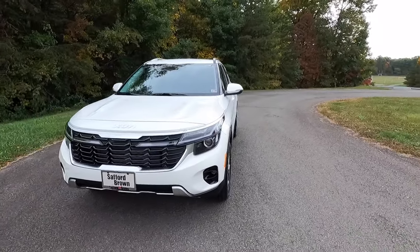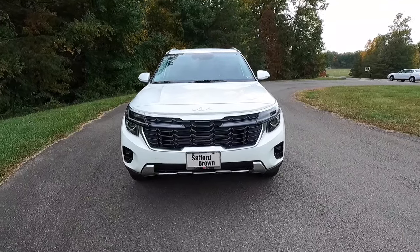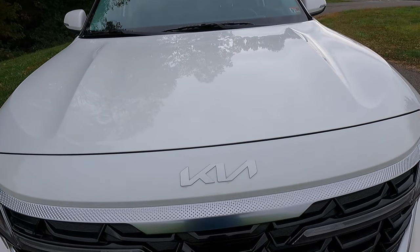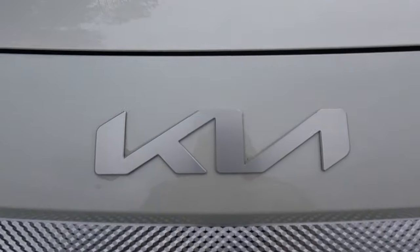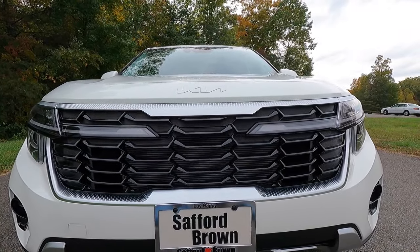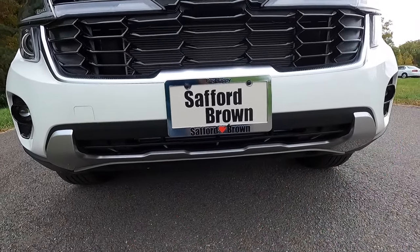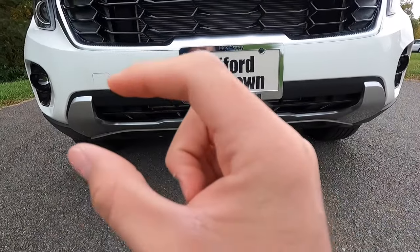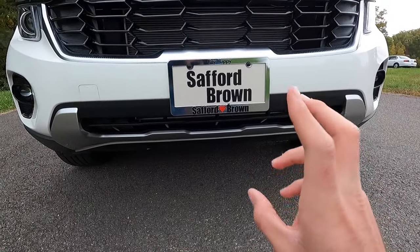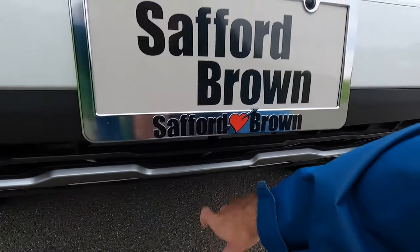Taking a step back to take in the entire front end — at the center you have your Kia logo at the top in a brushed aluminum color. Coming down, you get a gloss black front grille with a satin chrome grille surround, then a satin black lower grille below that. Kia calls this silver piece down here a silver skid plate, but it's actually made out of plastic, so I'd just call it a silver plastic trim piece.